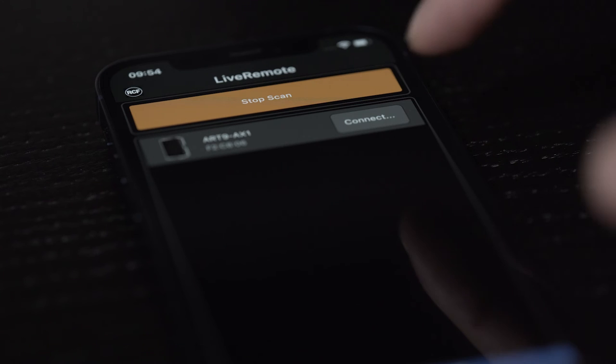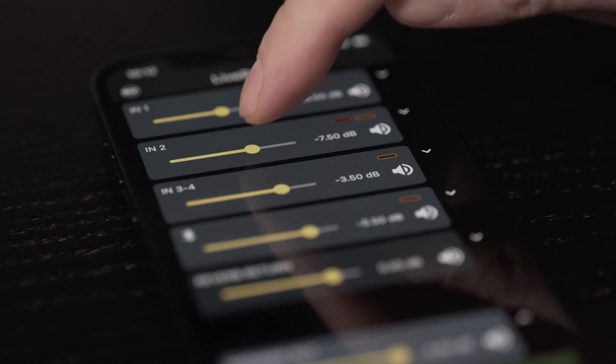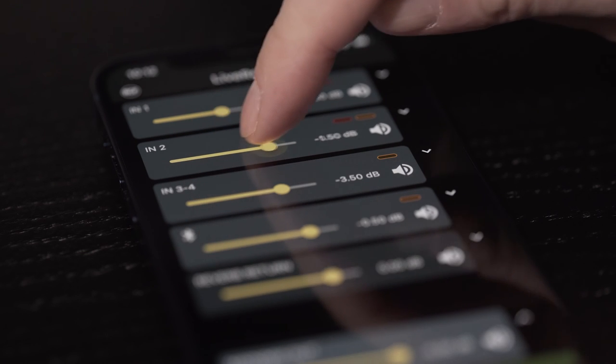Touch it and the app will connect to your Art9AX. Now you can control the Art9AX using the app.